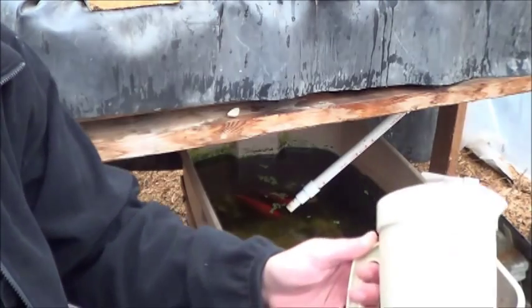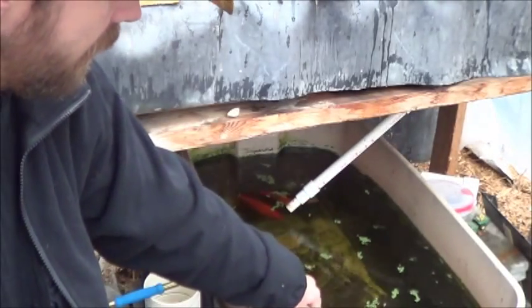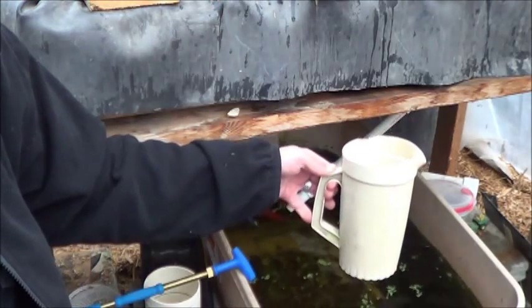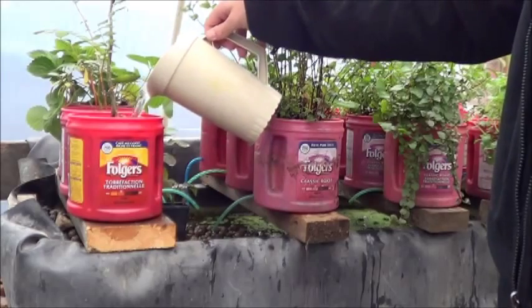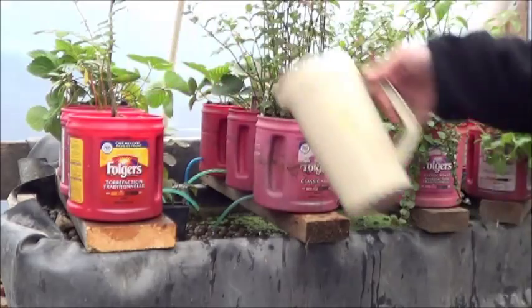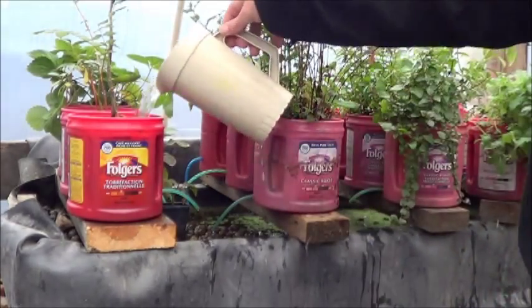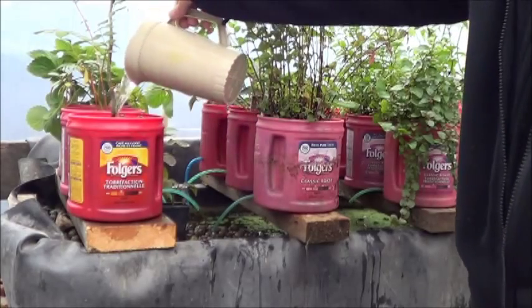All I do to water this is take a good old-fashioned juice jug, fill it up from the tank, and then pour it into the containers one by one. I repeat the process until all of the plants have been watered.